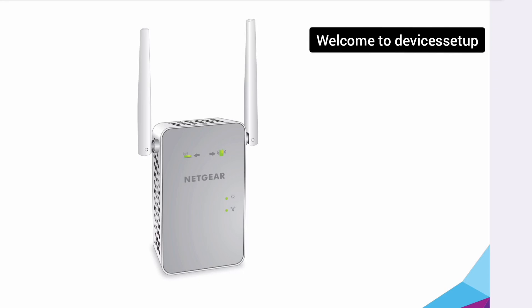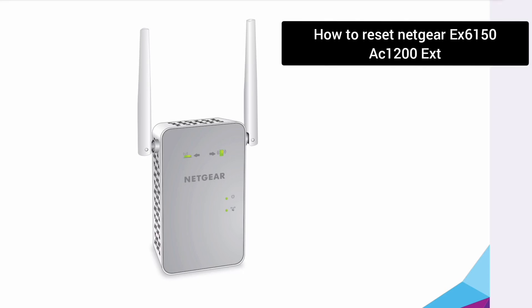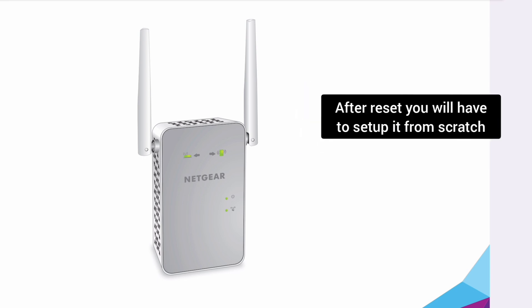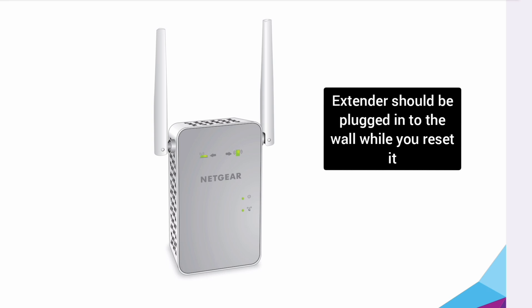Welcome back to the device setup channel. Today we will learn how to reset the Netgear EX6150 Wi-Fi range extender. You can reset this extender in case it's not working or not connecting to the Wi-Fi. Please note that after reset you will have to set up the extender again.